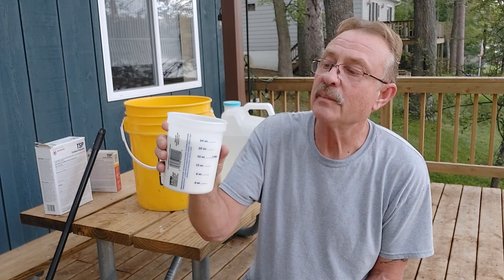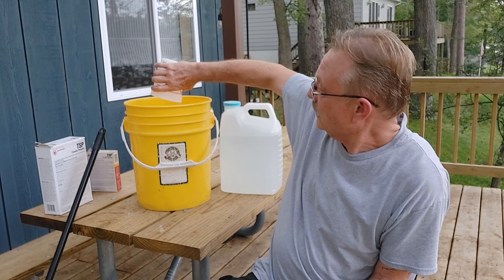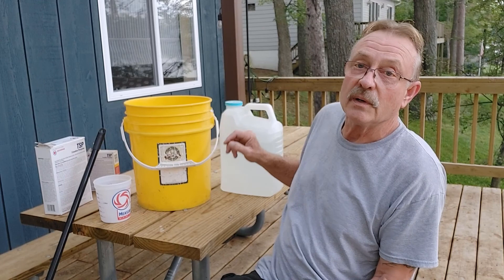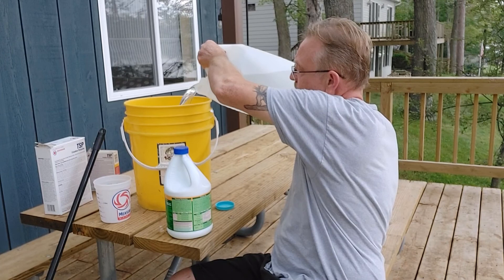I'm not putting TSP in anything I'm going to use in the house or measure with, because this is not something you want to mix carelessly. I'm going to use 24 ounces dry in the bucket, then I have nine quarts of hot water going in. The instructions say warm — it's been sitting for a bit so it's warm. We'll dump that in.